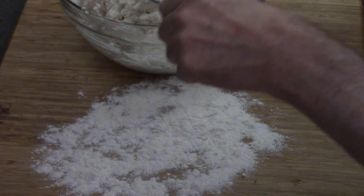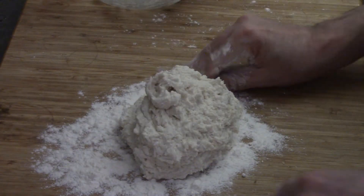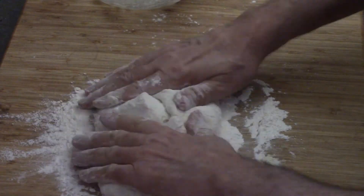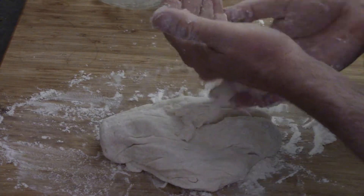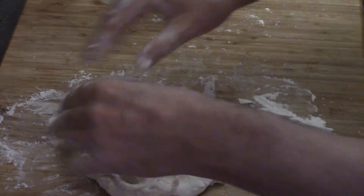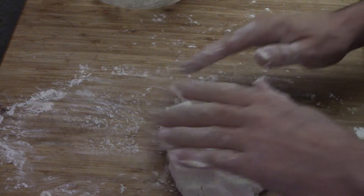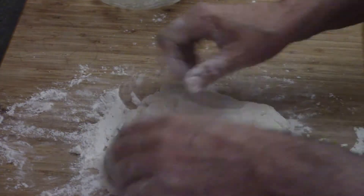We need some flour — a good amount of flour on our cutting board. And now we're going to carefully pull out all that dough. Work it around in the flour until it's not so sticky. And after a few minutes, there's our dough.